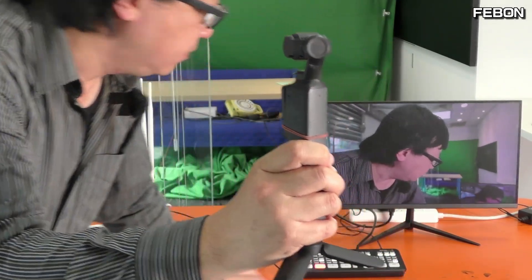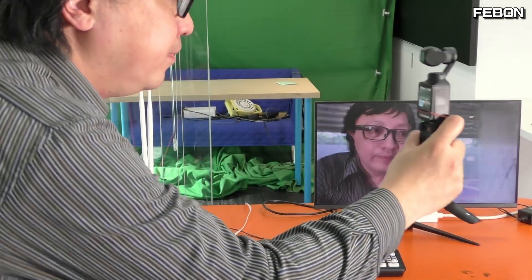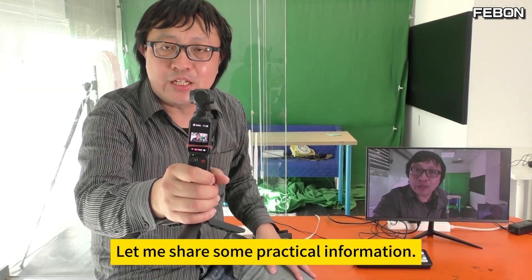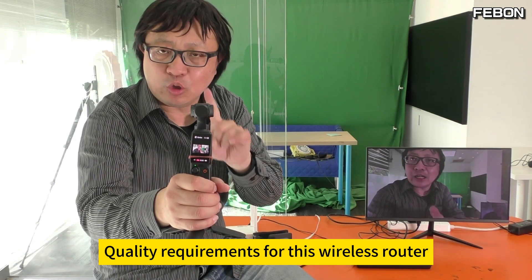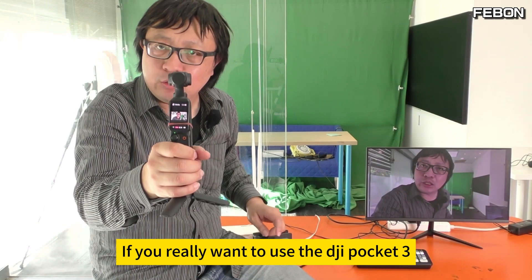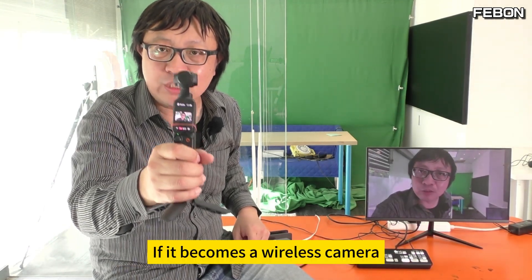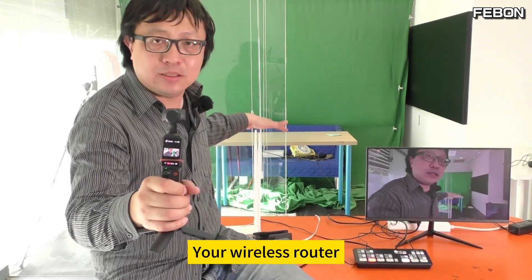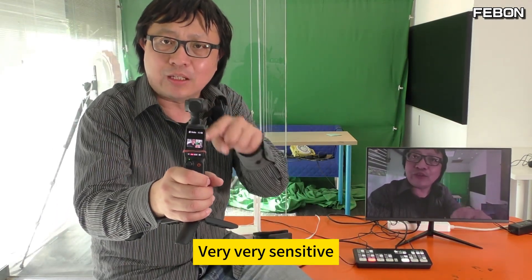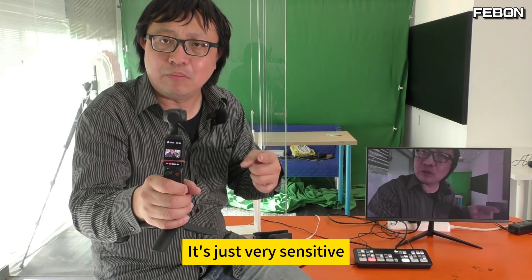Turn audio off. Let me share some practical information: the DJI Pocket 3 is very sensitive to wireless router quality. If you really want to use the DJI Pocket 3 as a wireless camera, be sure to choose your wireless router very carefully — it is very, very sensitive.